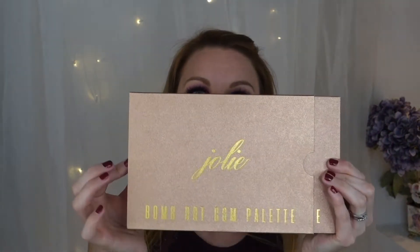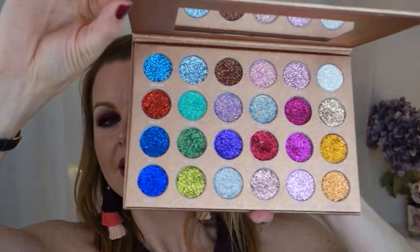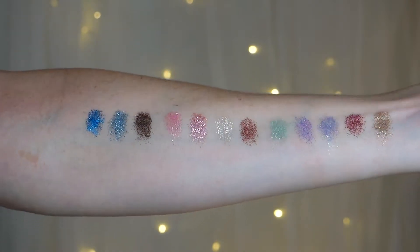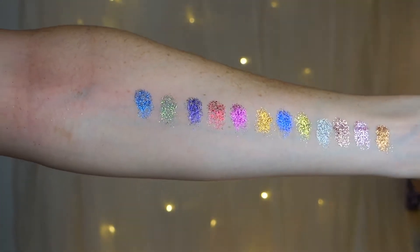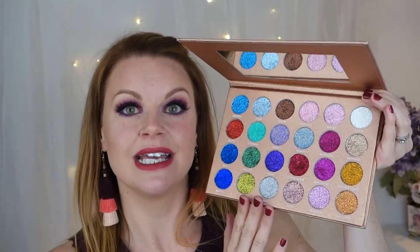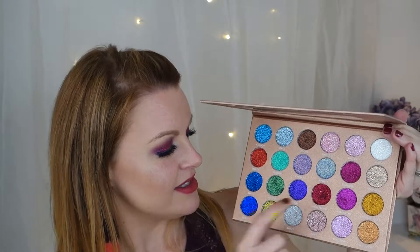If you pull it out you have this cover here, and — wow — look at this! I mean, how beautiful is this? You've got 24 different shades and it's all pressed glitter. This look you're going to see in a bit — I used only this color, cherry bomb.